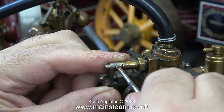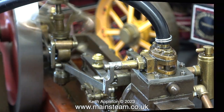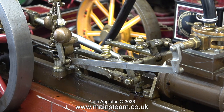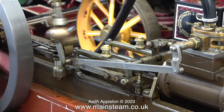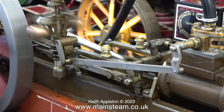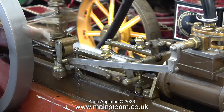Everything looks a bit loose and the part that's bubbling is the gland - I think I need to tighten this up, and I'll also fit a silicone O-ring instead of the graphite yarn, which looks very messy. Here is the engine running with the governor actually working.